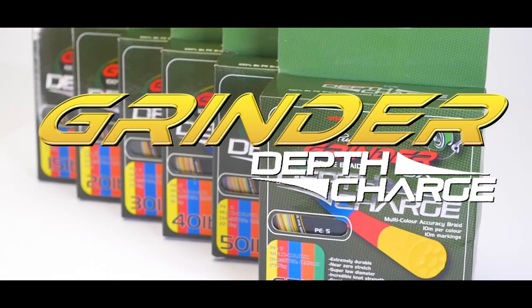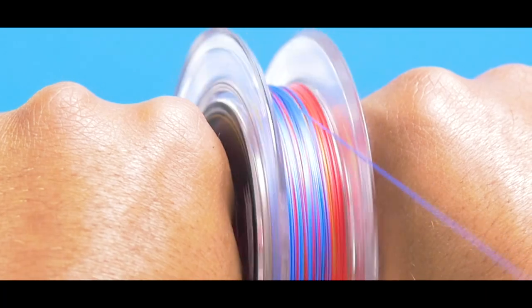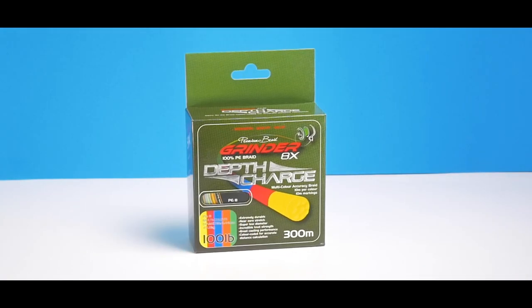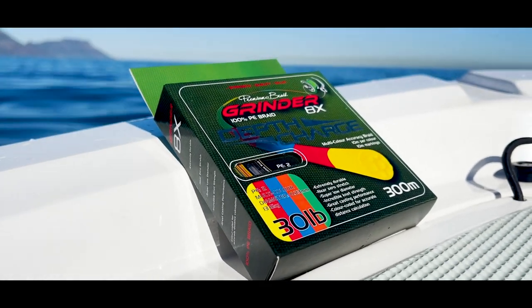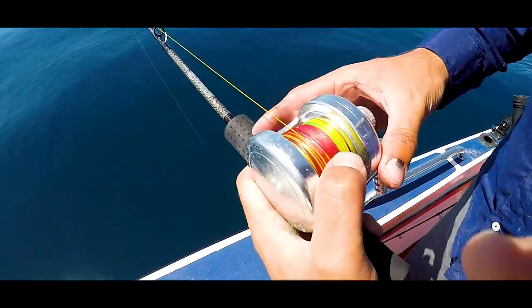Grindr Depth Charge. Depth Charge is a classic color metered braid. By changing color every 10 meters, it helps anglers stay precisely in the strike zone. It's perfect for offshore fishing, especially when using jigs, drop shot or sinking stick baits.